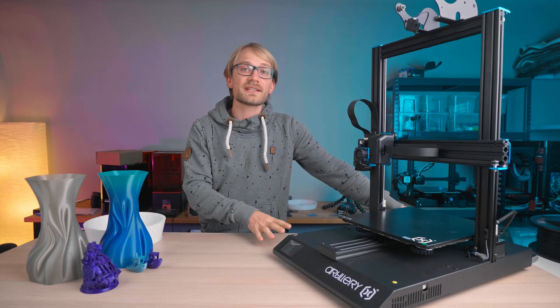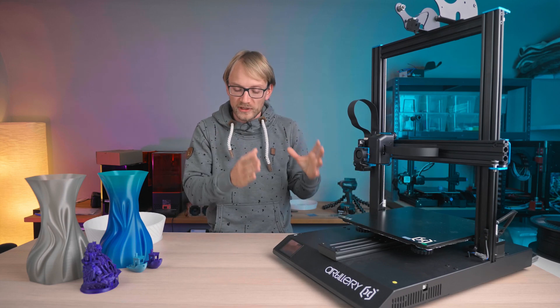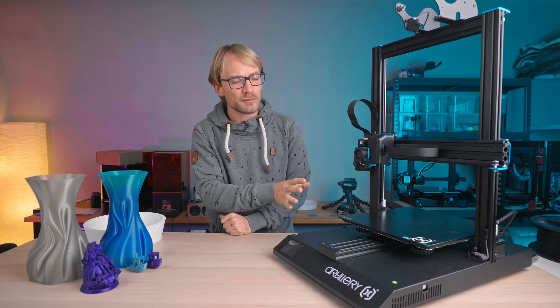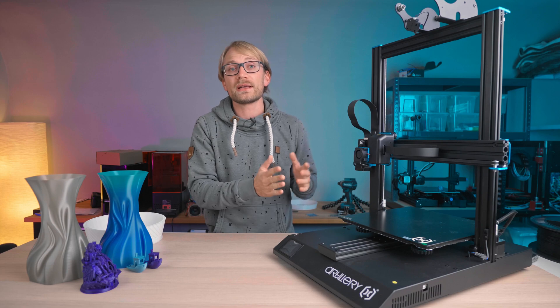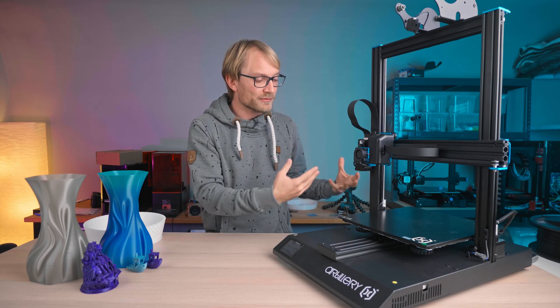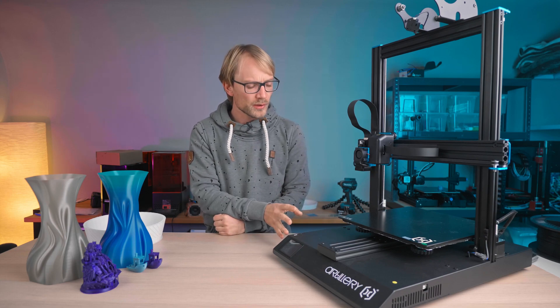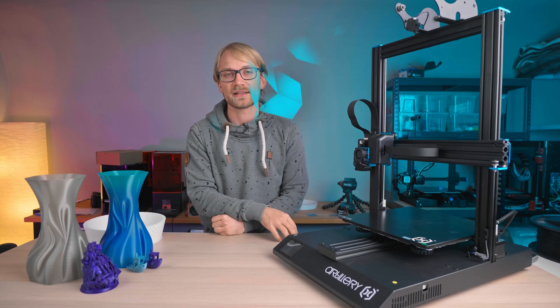From what I've seen, the X1 supposedly has always been a printer that was really close to being a perfect low-budget machine and only had a couple of flaws that would need to be figured out. So what I really want to know is if Artillery, or Evnovo, finally managed to push it over the edge and turn it into a great printer, or if they're keeping it as another mediocre CR-10 inspired look-alike.